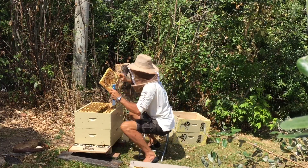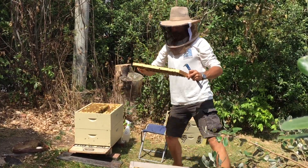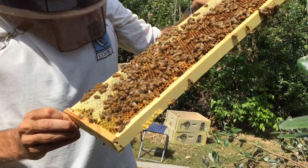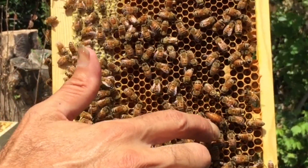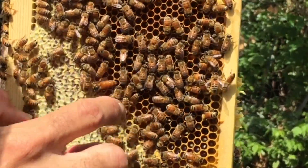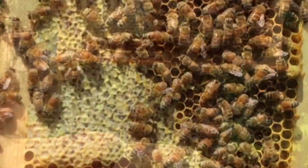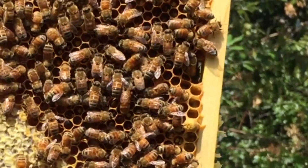There's the queen! How about that? There she is. You can see her? She's right there. Not sure if you can see that — there she is, right there. Doing good.